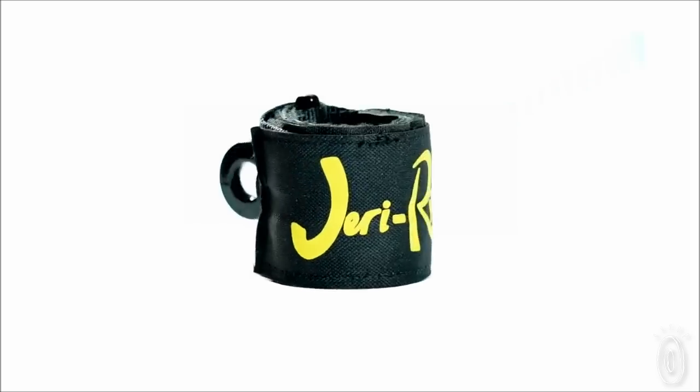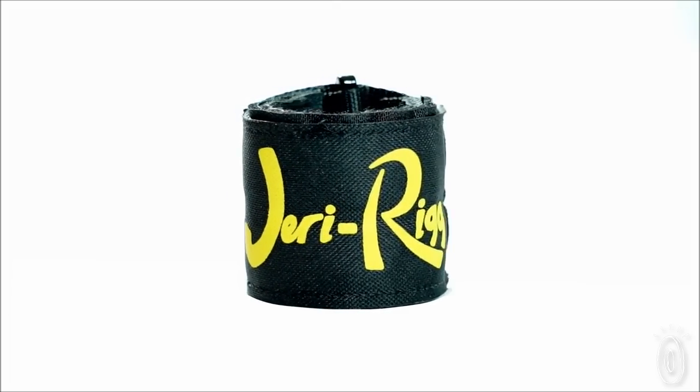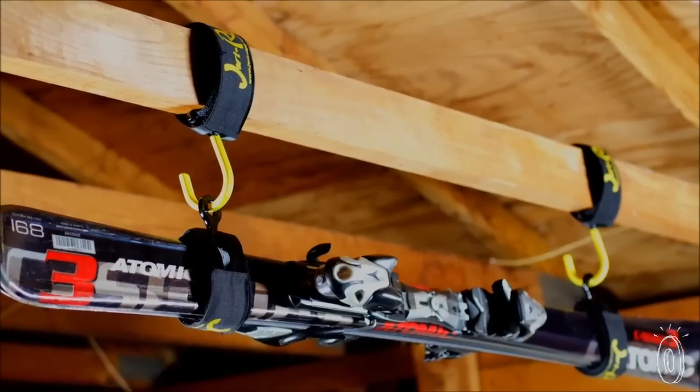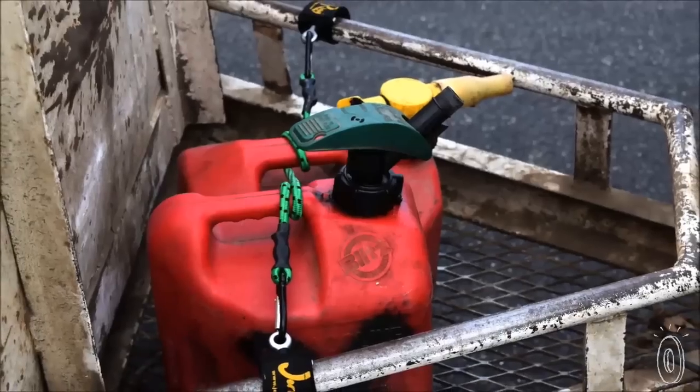My name is Jerry Hill. I'm the inventor of a brand-new product on the market called the JerryRig. As you know, the term JerryRig is roughly defined as solving a problem with whatever tools you have at hand. And if you have a supply of these JerryRigs on hand, you can solve a lot of problems, whether it be transportation, storage, recreation, or construction.